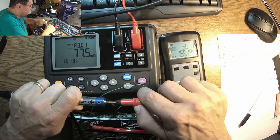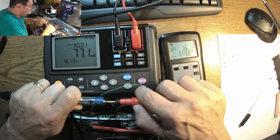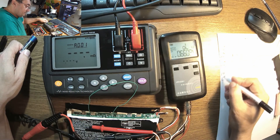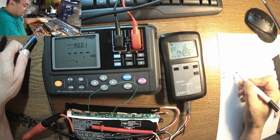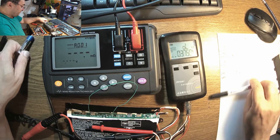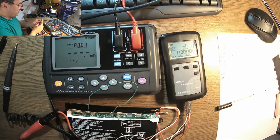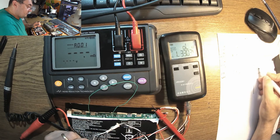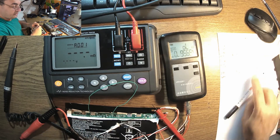The IOL1035 gives 22.6 on that one. Now let's have a classic AA battery — minus and plus. The HiOki reads 77.0 milli-ohms. The IOL1035 gives 72.3 milli-ohms. Pretty close, isn't it?